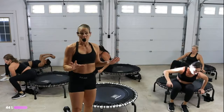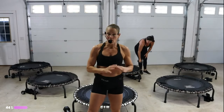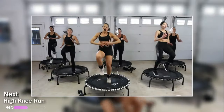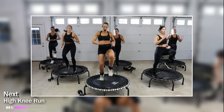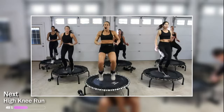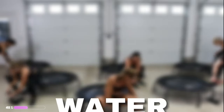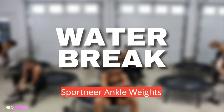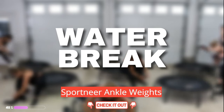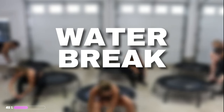We're going to do some water here. Put your ankle weights on and then we're going to come back. This next block is all using ankle weights. The first one is going to be high knees — you can go at your own pace. We're weighing in about two to three pounds on the ankle weights. They're great because they stay in place when we're jumping. A great at-home tool to have is the ankle weights — use them often.